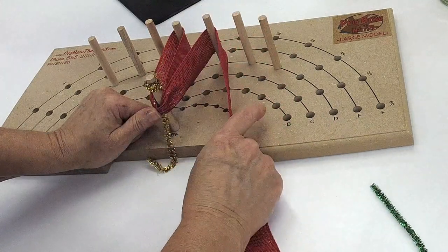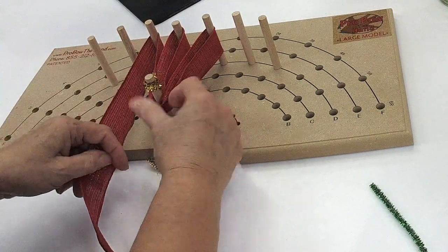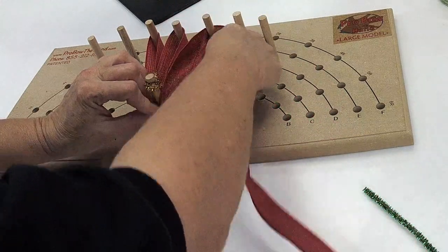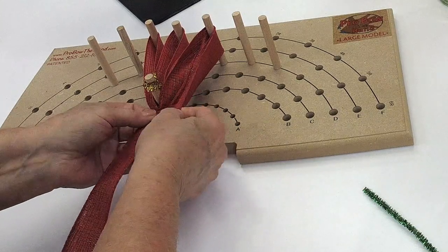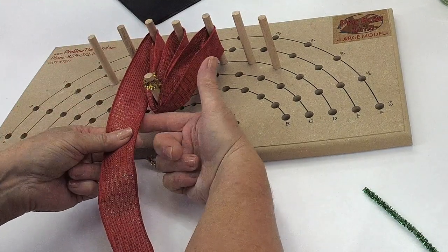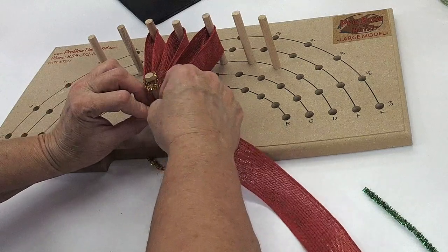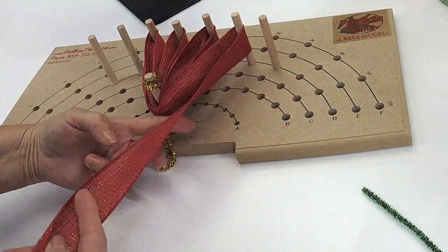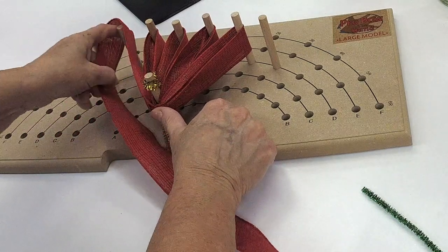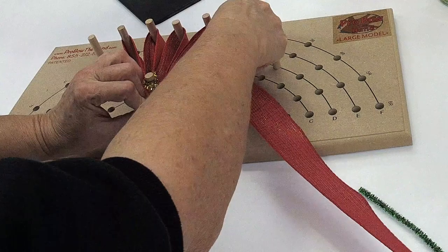Finger here, bottom edge of the ribbon to the bow — there's the pinch, there's the twist. Finger here, bottom edge of the ribbon to my finger — pinch and twist. Travel on to the next finger, pinch and twist. This isn't really about the bow making — this is really about the wire, and I'm getting to a point here in just a minute. Continue: bottom edge of the ribbon, pinch and twist, go over it.